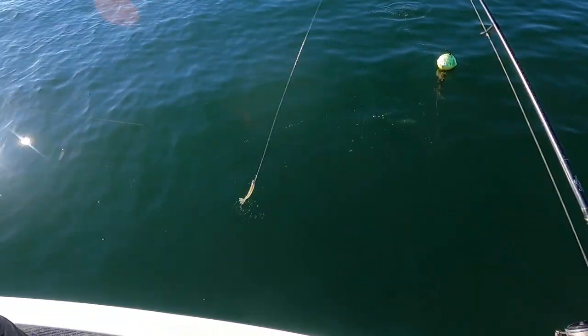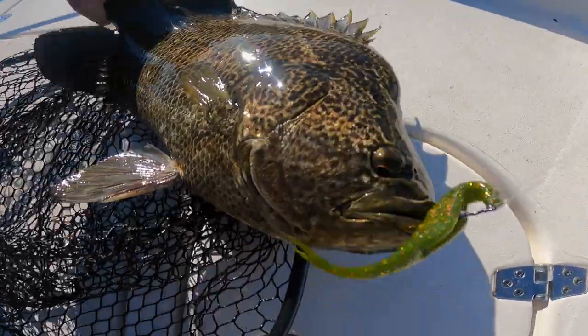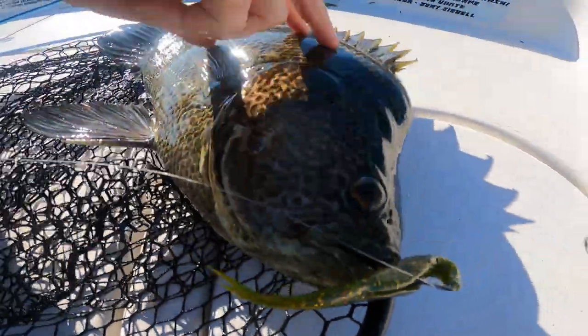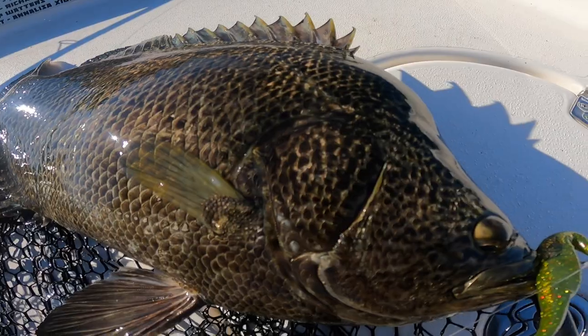Got him! That is a nice one — that was killer, man. What a cool fish. Some of the best loins right there on the market. This is gonna be a good dinner tonight.